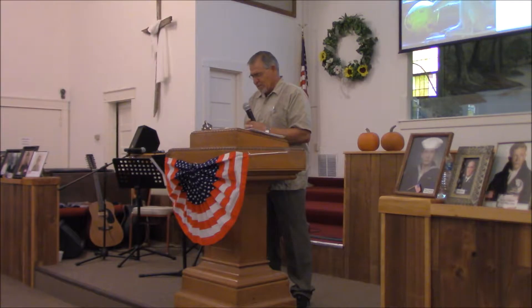Father, Lord, we ask that you bring that Holy Spirit into your house, Lord, and we ask that you give me the words to say what you need us to hear, Lord. We ask that you put it upon our ears to obey and follow you, Lord, and we thank you for all the blessings you have bestowed on every one of us. In Jesus' name we pray, amen.